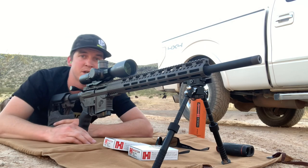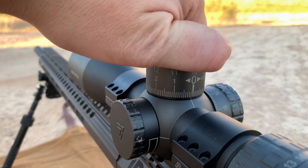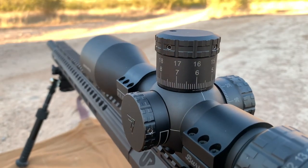According to the Ballistic AE app, we're going to go 5.7 mils out to 800 yards with the Hornady 6mm ARC. Muzzle velocity is 2,730 fps, and it's been very consistent with low standard deviations.